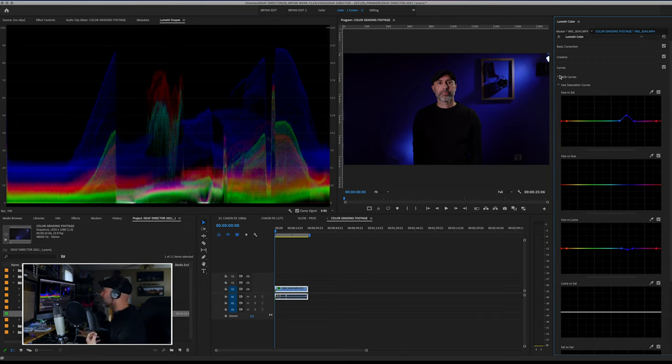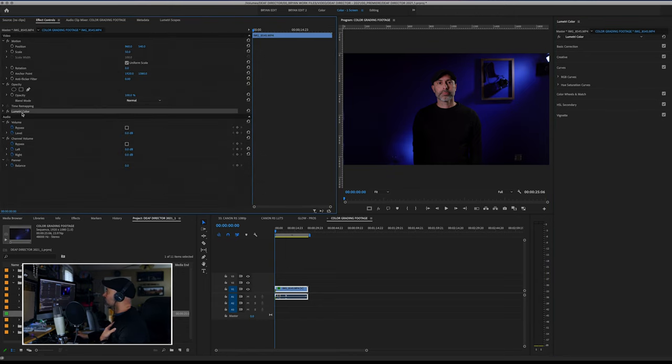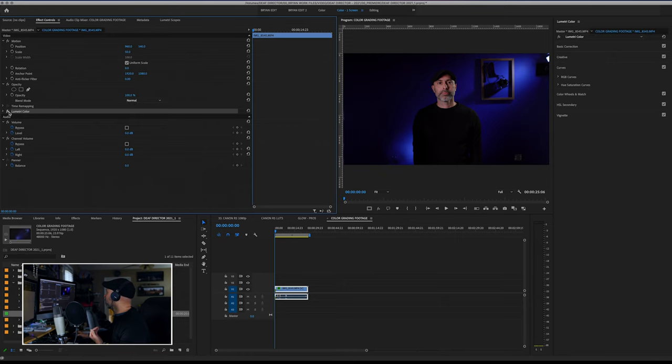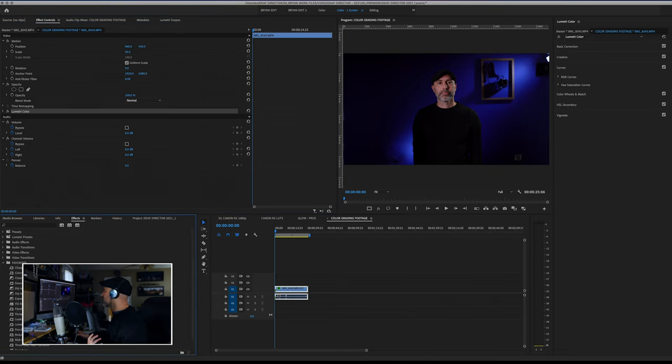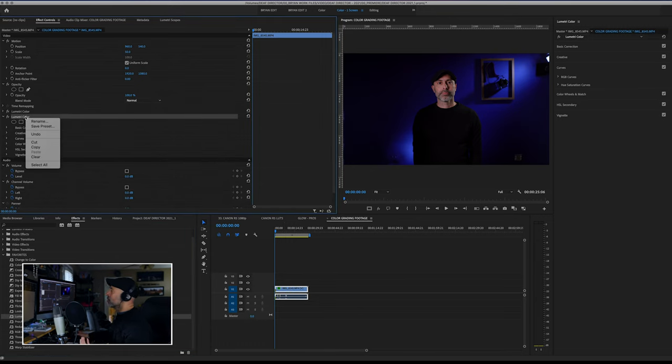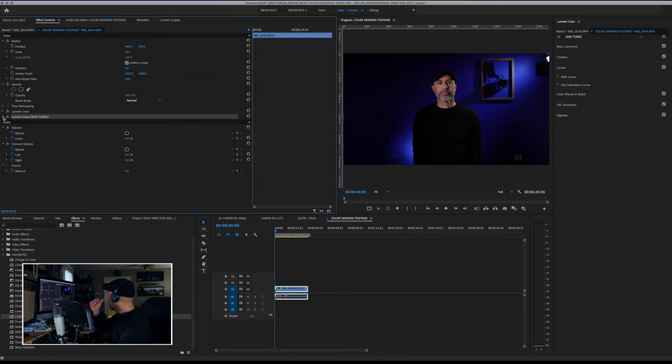We're trying to maximize as much as we can get from this file. Let's go down to what I consider the next most important thing. In your effects controls, you'll see the Lumetri color grade — you can click that on and off to see the difference. There's one more thing I really like to do, and that is to make sure I'm good on skin tones. I'm going to make a new Lumetri effect, drag it onto my clip, right-click it, rename it 'skin tones,' and dive into secondary color correction, which is a very powerful tool.